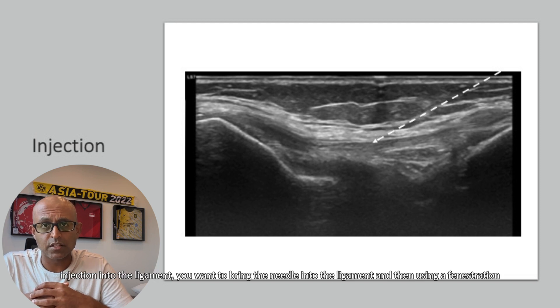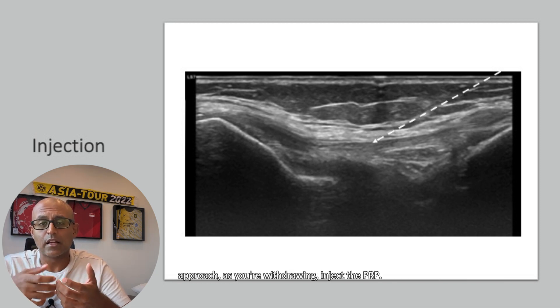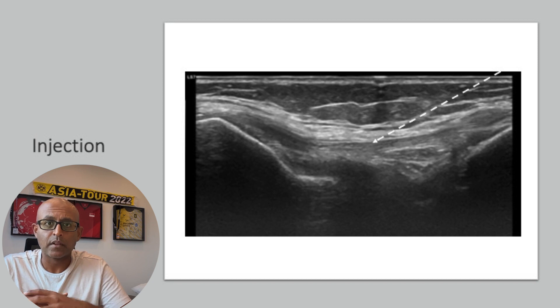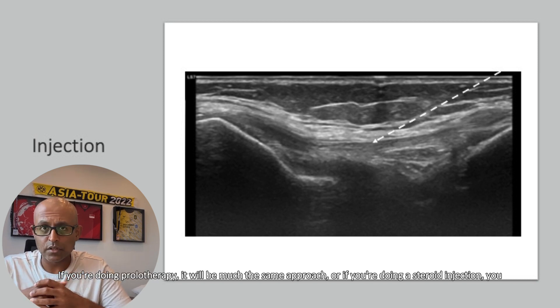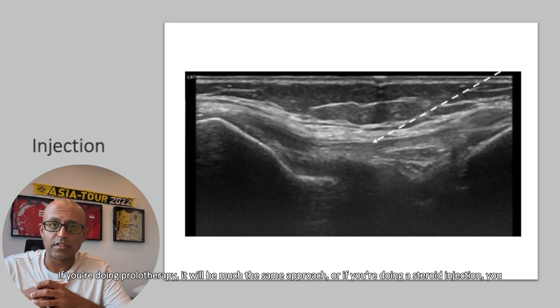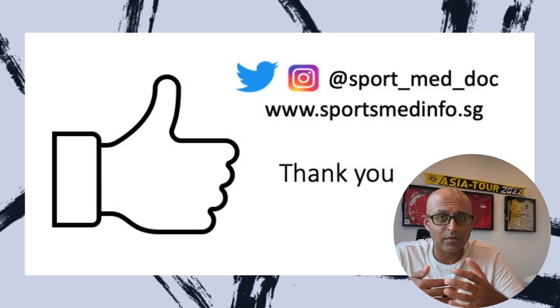If you're going to do a PRP injection into the ligament, you want to bring the needle into the ligament and then, using a fenestration approach as you're withdrawing, inject the PRP. If you're doing prolotherapy, it'll be much the same approach. Or if you're doing a steroid injection, you want to put the steroid as close to the ligament as possible, but not within the body of it.